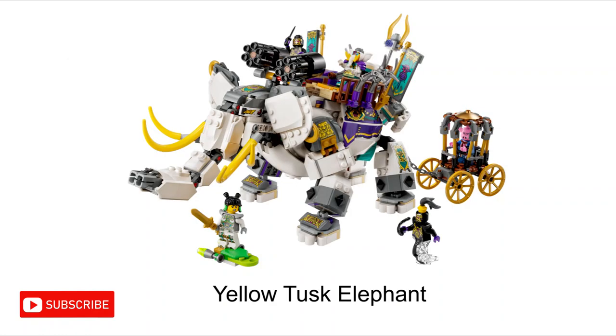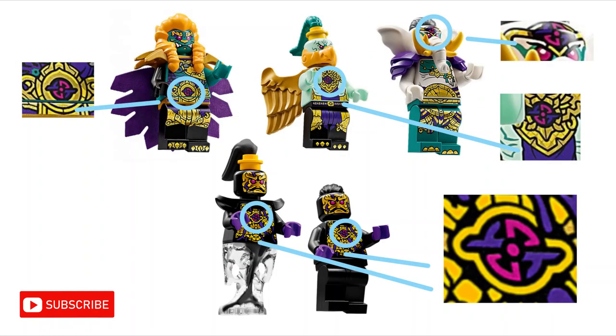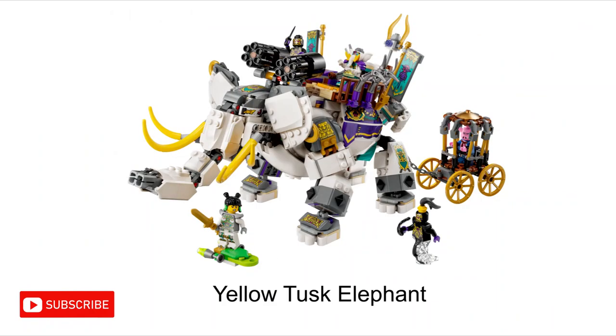He has his own giant elephant set, and he's the only one with the symbol on his head rather than his chest.